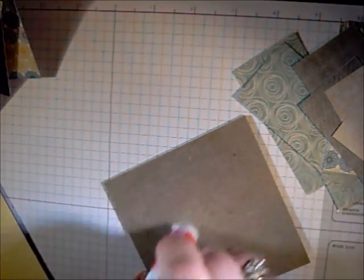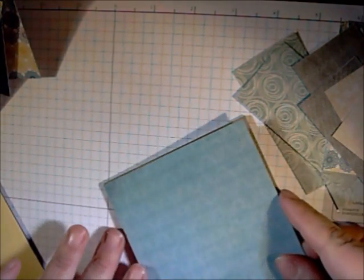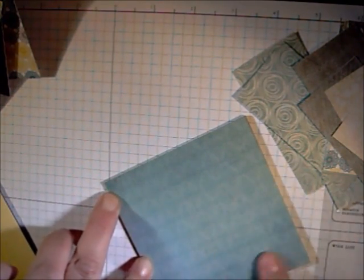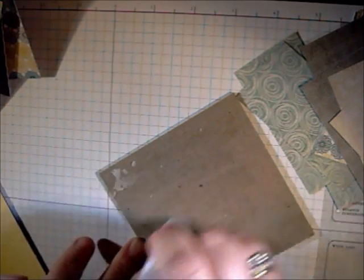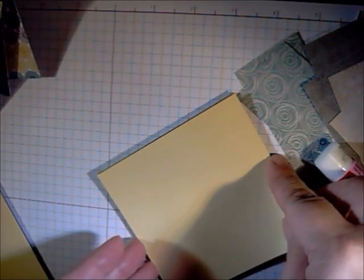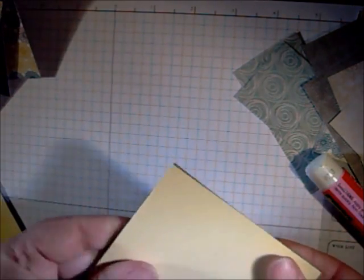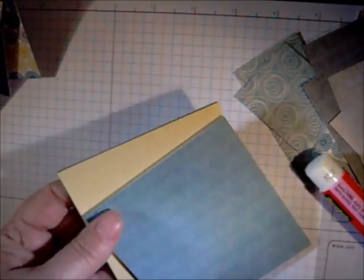Using the glue stick, adhere your four by four inch pieces to the front and back of the chipboard piece. You can go ahead and set those aside.